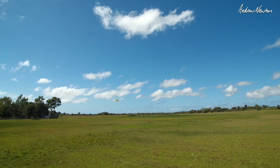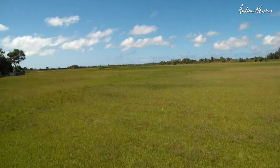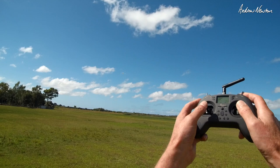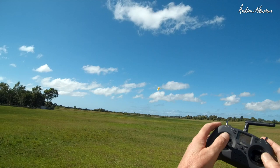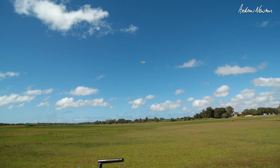There we go, flying like a beauty. Trim it up a bit. There's the little radio flying a lovely old scratch-built Tiger Moth. The radio feels very small and light in my hands. It feels kind of weird with a bigger plane — really designed for small planes.